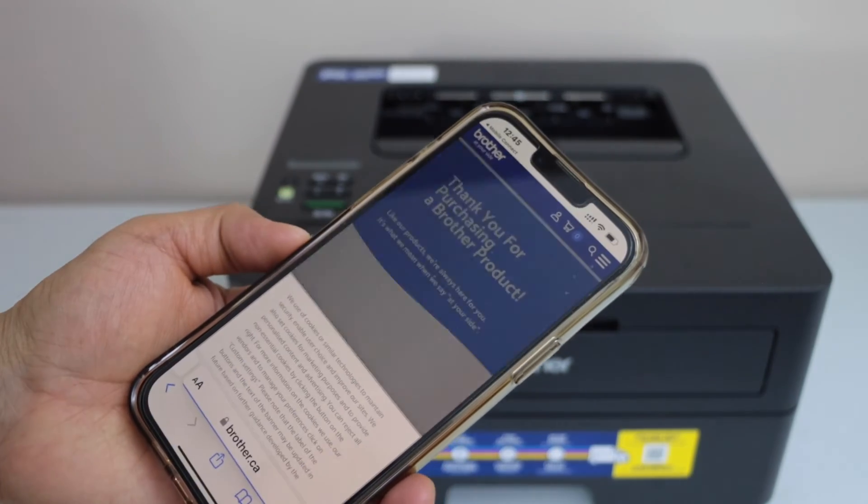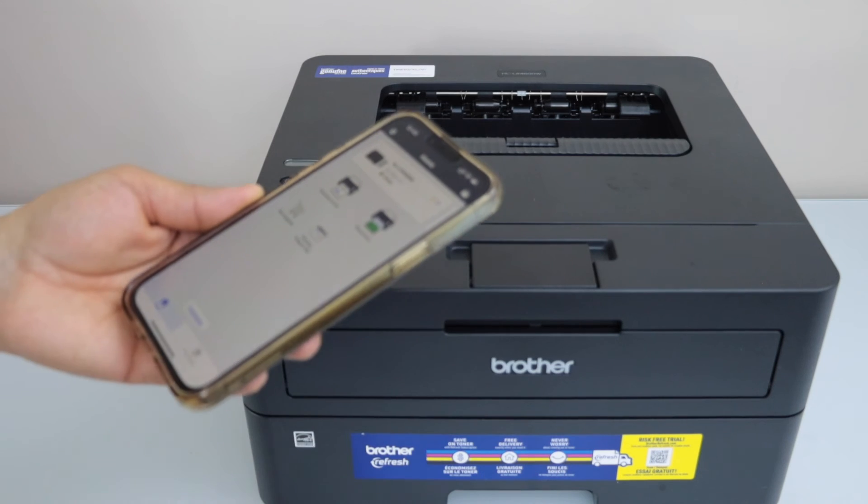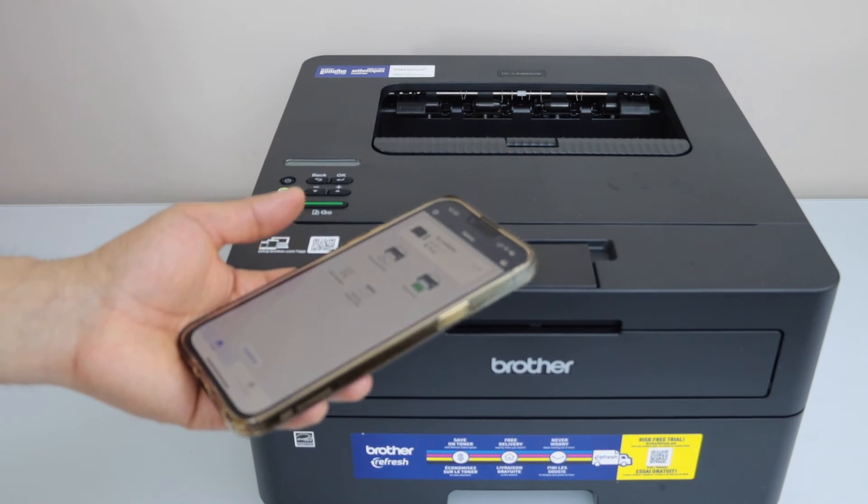It will take you to the Brother website to register your printer, but you can go back to the mobile app. From here we can start using the printer for printing.